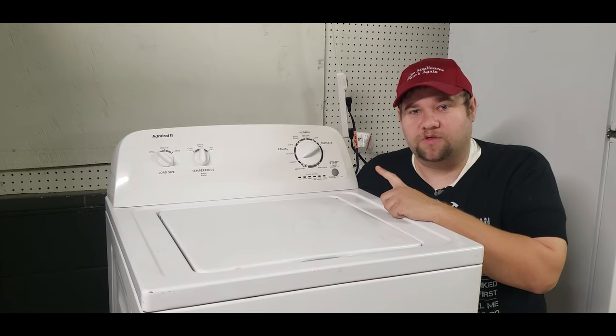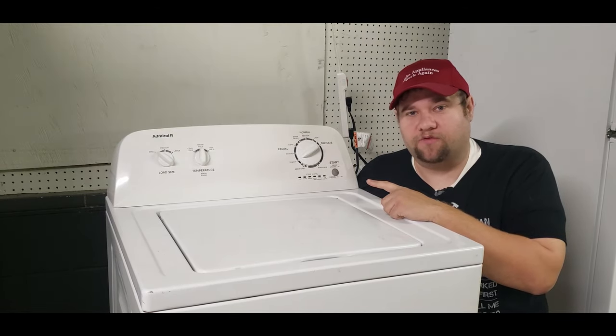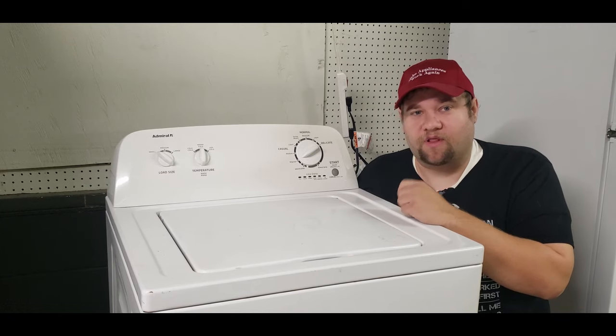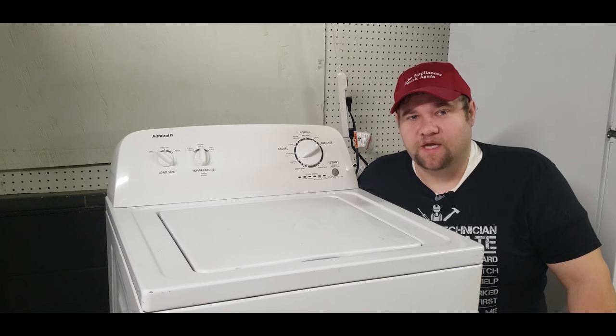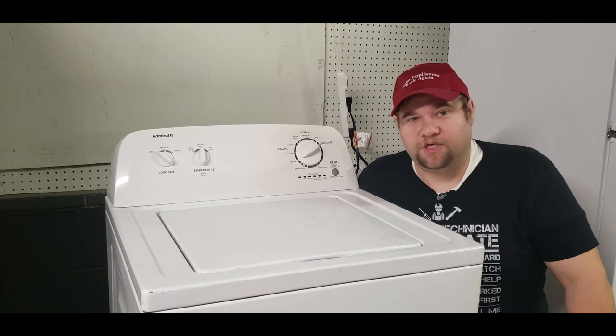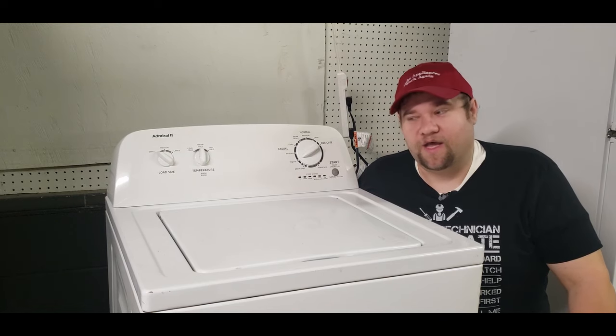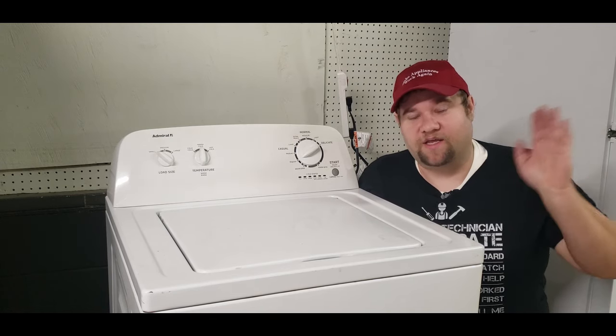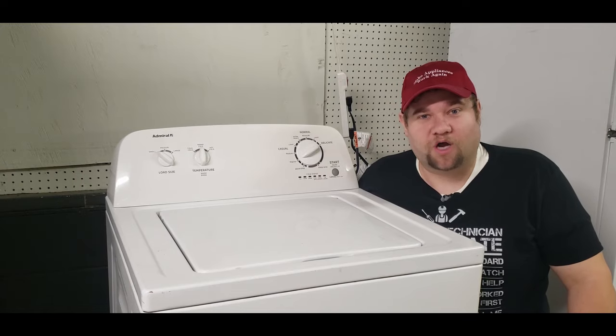Thanks for watching this video on how to diagnose a top load washing machine from Whirlpool, Amana, or any of their other sub-brands. If you like the content, make sure to follow us. If you couldn't figure out your machine and want to get rid of it, go ahead and watch some of our other videos where we start taking apart these machines for fun and profit. Otherwise, have a great day and enjoy your hopefully working washing machine.